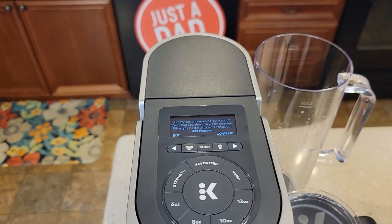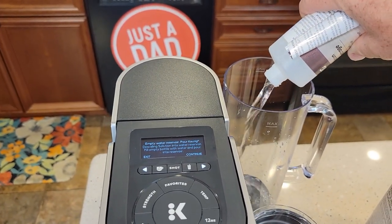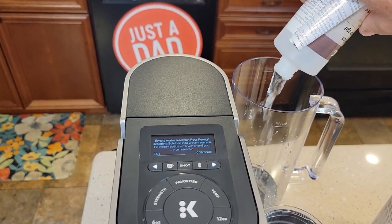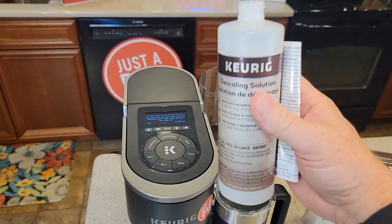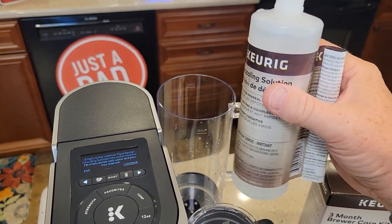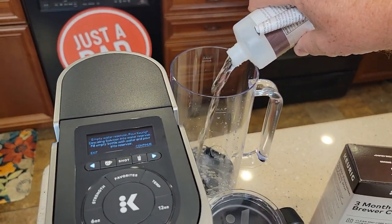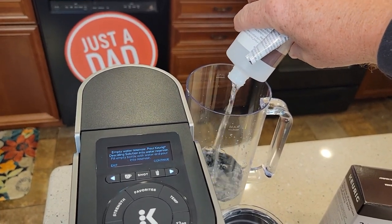Empty the water reservoir and pour the descaling solution. I'm going to pour the whole 14-ounce bottle in there. Then I'm going to take this 14-ounce bottle and fill it up with fresh water from my tap. This gives us the proper ratio — we want a one-to-one ratio. So I've got 14 ounces of descaling solution and 14 ounces of water. This is all we're going to add.